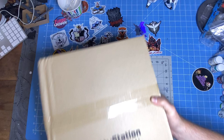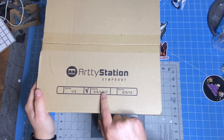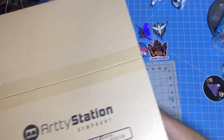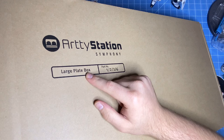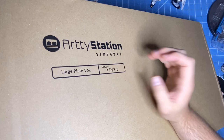In the box you get part numbers 1 and 2. This gives you part numbers 3, 4, 5, 6, and 7. And the final box is 8, 9, and 10. There is also a box that is the same length as the original box — called the large plate box — and it is numbers 1, 2, 3, and 6. So I'm going to break these open, find the manual, and we will figure out how this thing goes together and start building it.